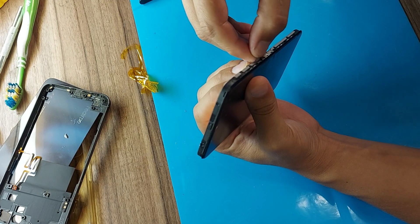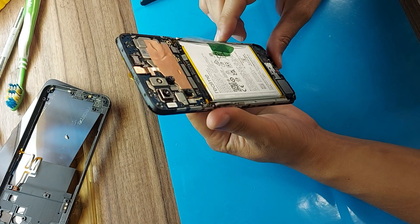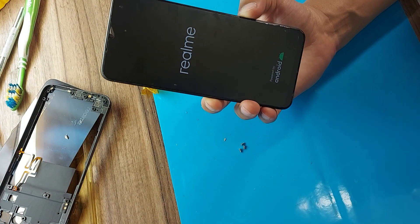Our battery is in good order. It took 4,500 mAh to charge the battery into itself, and the battery itself is 5,000 mAh. So it's still good. Let's turn on the phone.